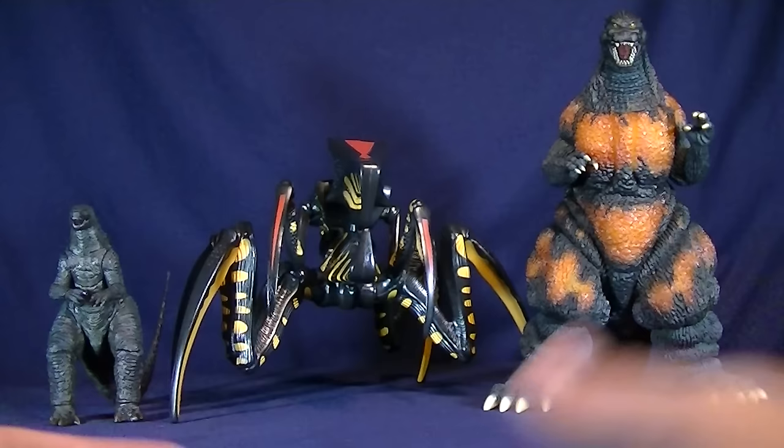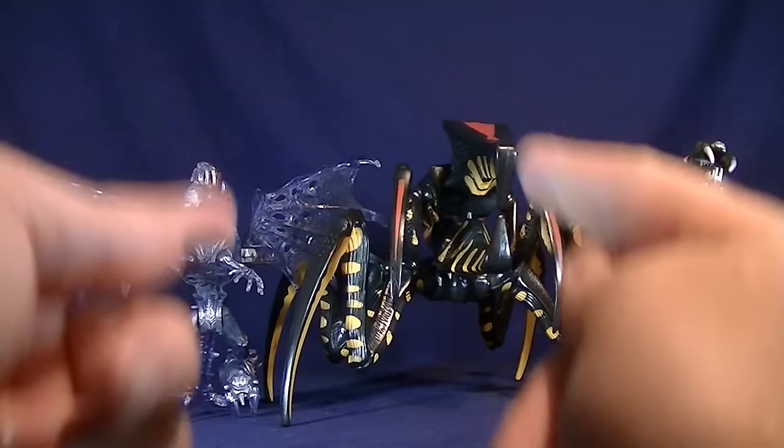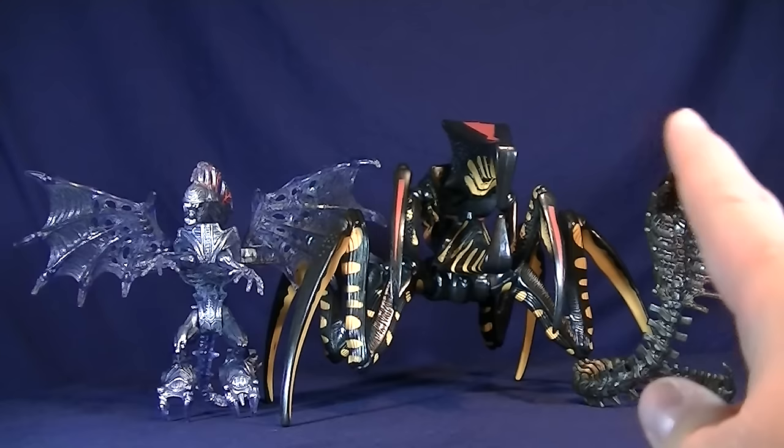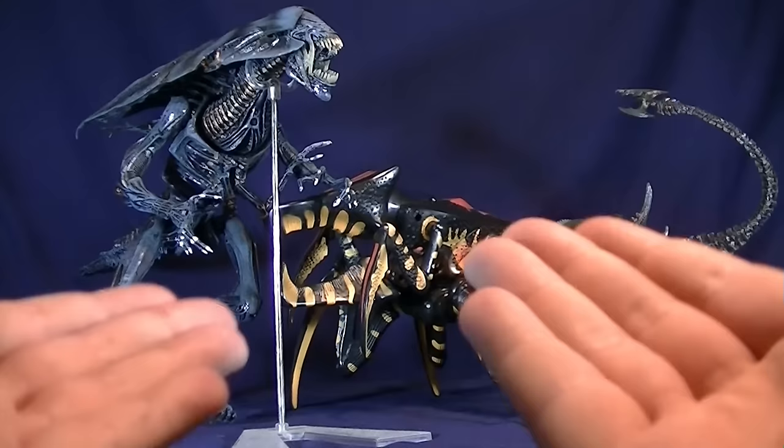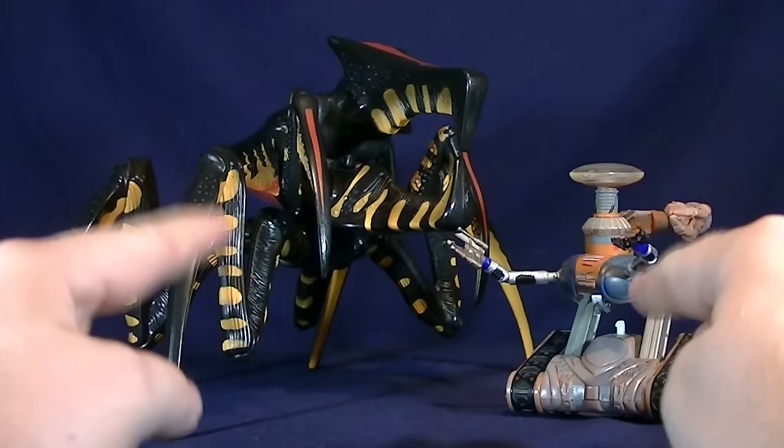For some quick comparisons — here he is with the NECA Godzilla 2014 12-inch figure and the X-Plus 25cm Burning Godzilla. Here he is next to some Kenner alien action figures with the Alien King and the Cobra alien. And here he is next to the NECA Alien Queen and the Square Enix spitter alien from Colonial Marines. We also have another obscure action figure — the 1998 battle-ravaged robot from Lost in Space.